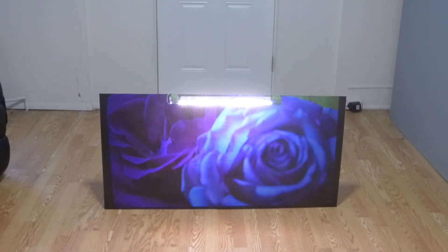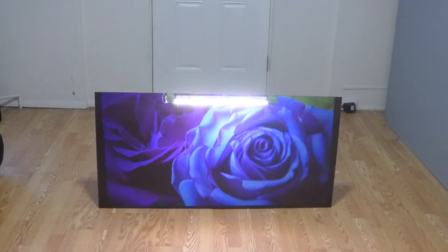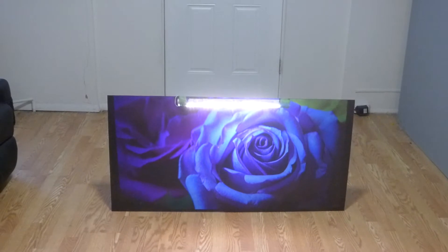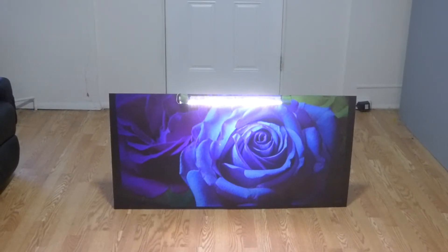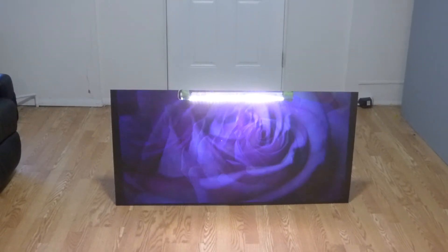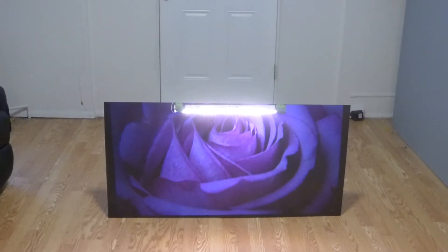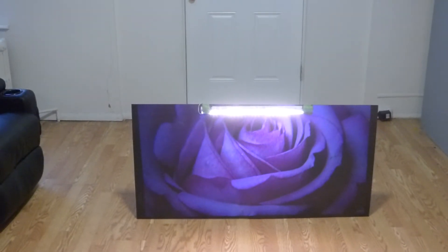It looks absolutely incredible. Look at that. Color doesn't wash out. Color doesn't fade. It looks incredible. Now, this is the power of our Smart Technology Gain x5. And these are the nano —